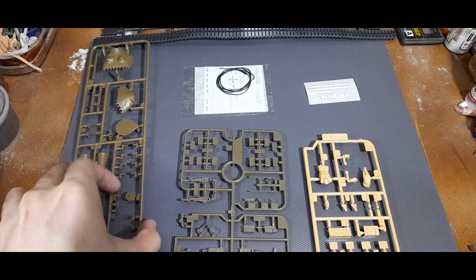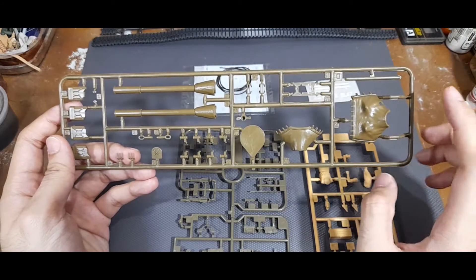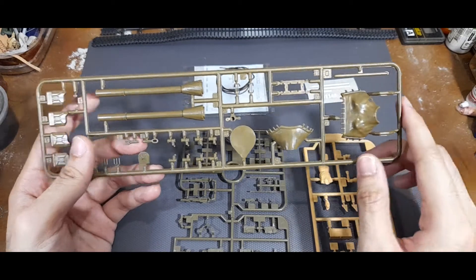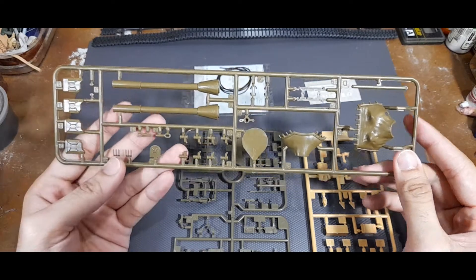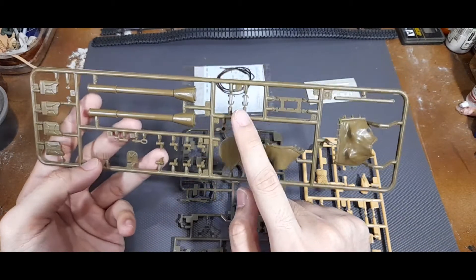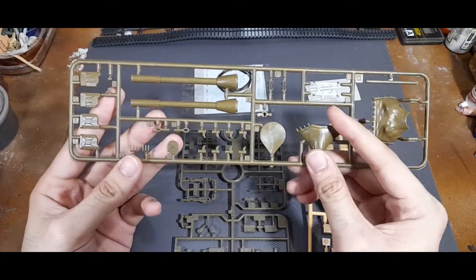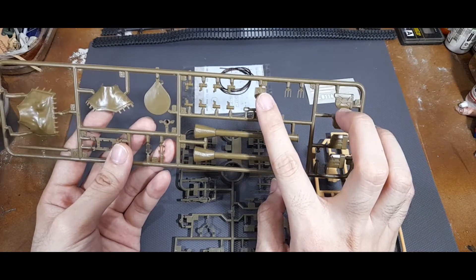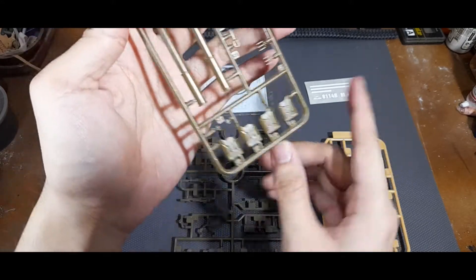Now let's look at the West German-specific sprue. For the West German setup as depicted in the kit, you have the mantlet cover and a type of gun with an additional mantlet attached to it. You also have the smoke discharger panels and the smoke dischargers themselves. There is also a periscope guard for the driver and radio operator's hatches, a convoy indicator for the back of the tank, and additional jerry cans for stowage.